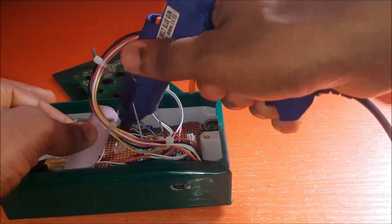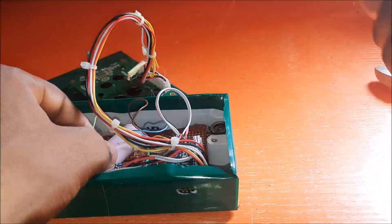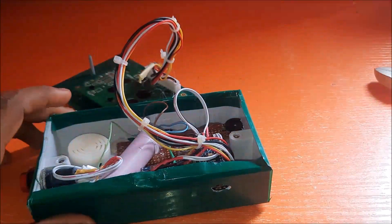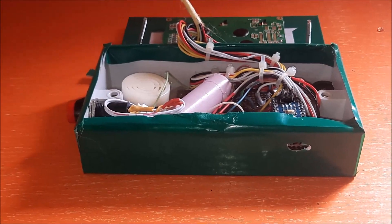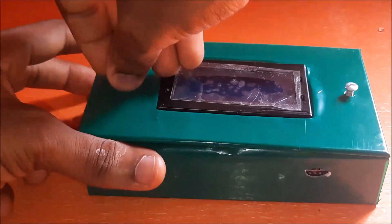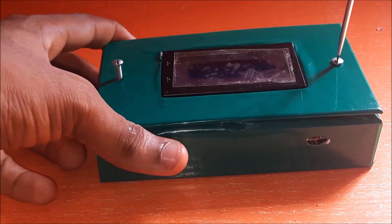The SIM800L GSM module was placed at the side of the casing so that an opening for a SIM slot could be made, making it more convenient to insert the SIM card from the outside. This GSM module is responsible for sending SMS alerts to a professional for medical help during extreme vital readings. It was also used to establish an internet connection to send the readings to the ThingSpeak IoT dashboard.